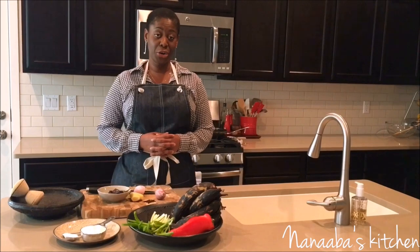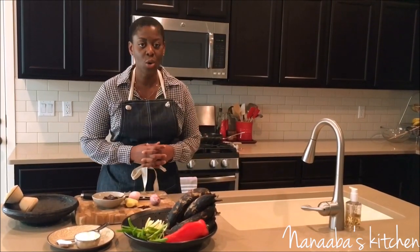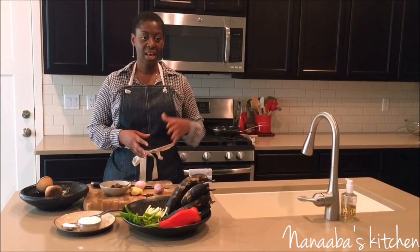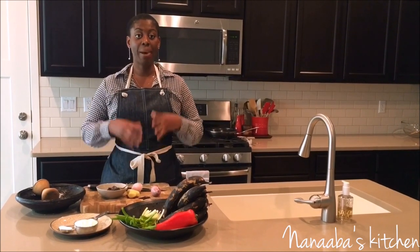On today's menu is Brodongo, which is an overripe plantain dish from Cape Coast in Ghana. Brodongo literally translated means bread — that's the 'brodo' part — and 'ngo' is palm nut oil.